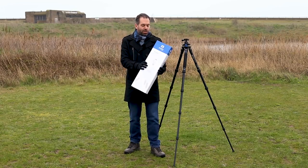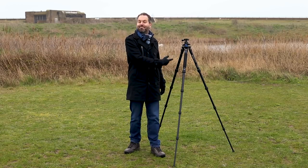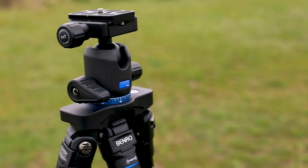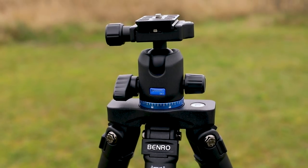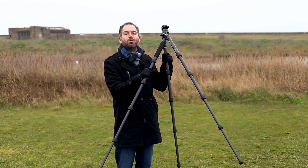Firstly, let's do the traditional unboxing — it's unboxed. Now let's talk about the tripod. It's called the Benro Travel Flat — the Travel Flat FTF-29A — and this is why I think it's so brilliant as a travel tripod.